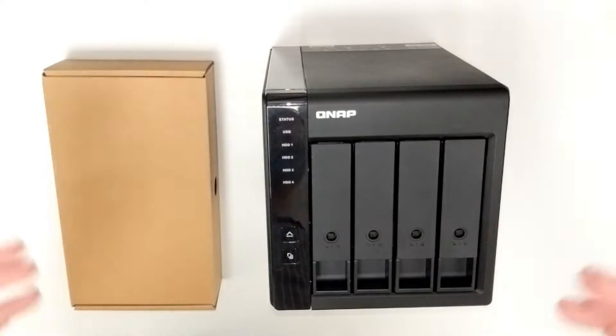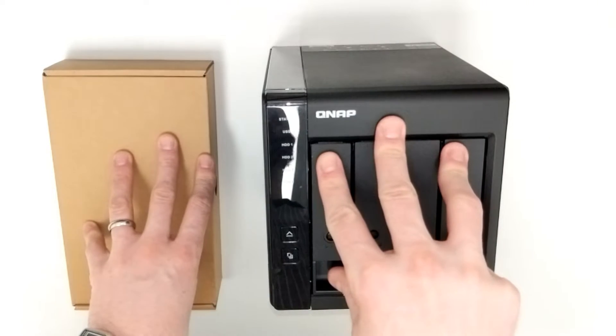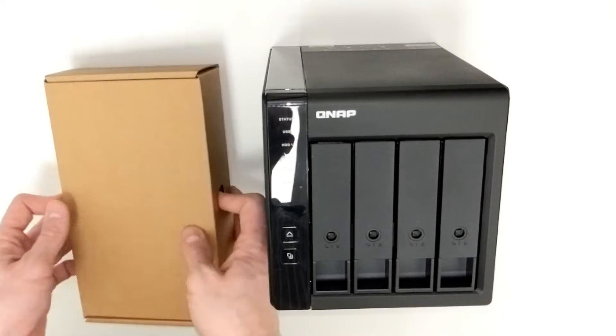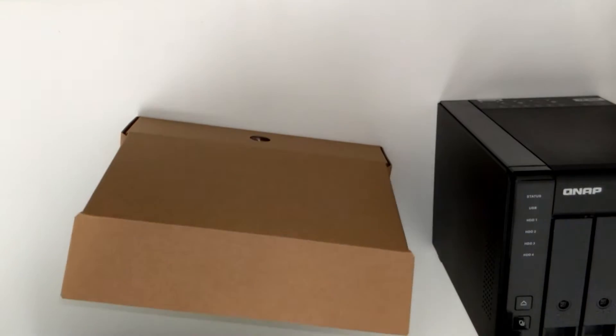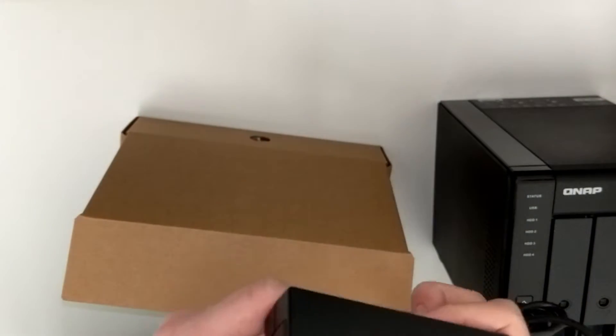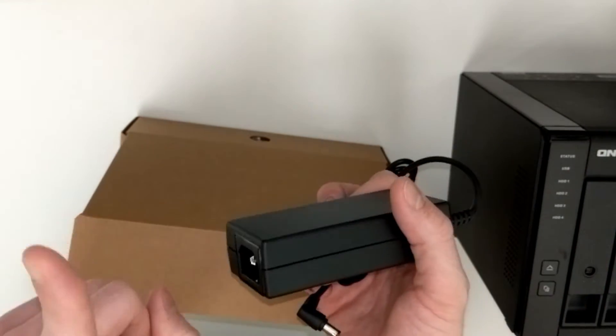Once you remove the box from its retail packaging, this is what you're met with: the TR-004 expansion device and a box of accessories. Inside the accessories box we have an external power brick, which is quite handy since you are going to need an additional power supply to power this device up — so do remember that.